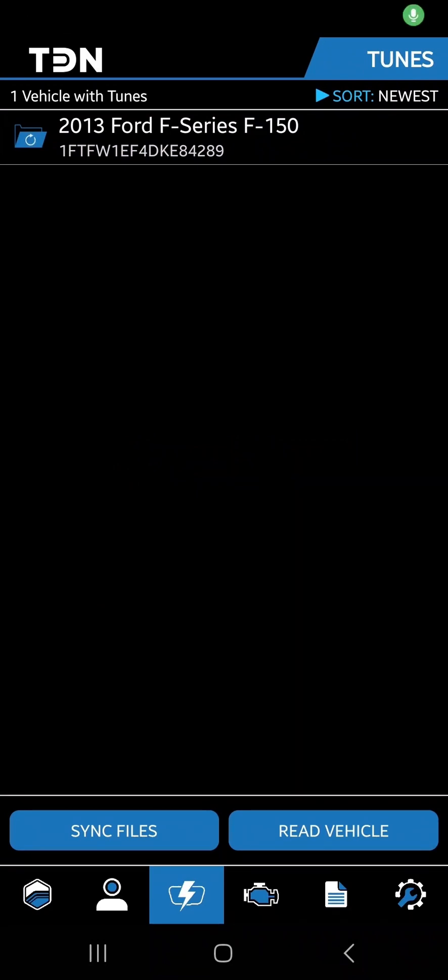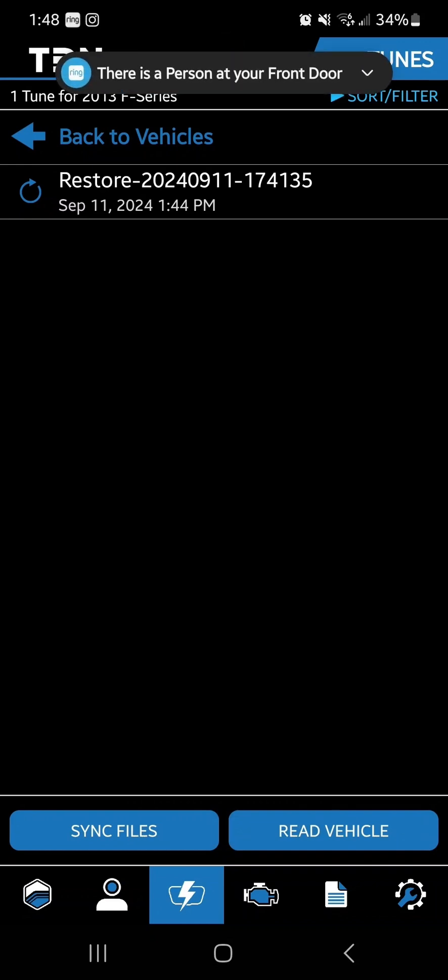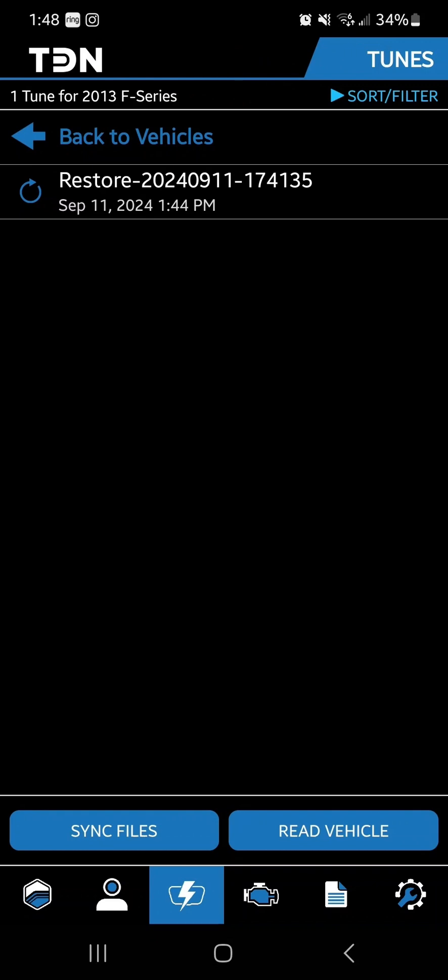Now that it has read the vehicle, tap on the file here that says Restore — that's going to be the stock vehicle file. From here, go ahead and send your PCM off to HP Tuners to be unlocked. When you do that, make sure you send us your pre-tuning form completely filled out with all the new parts and info for the vehicle, so that by the time you get the PCM back we can begin the data logging and tuning process.